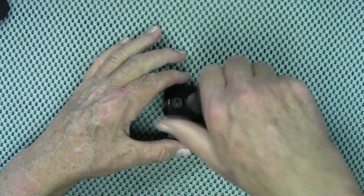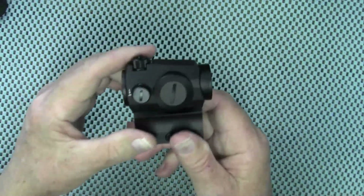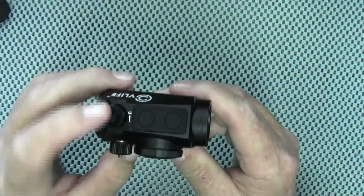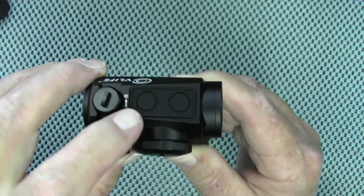Let's go ahead and install a battery right now. This is a CR2032 battery and it is good for 50,000 hours. To turn the optic on you can press either one of the two buttons on the top, and to turn it off you simply press the minus button for about two seconds.